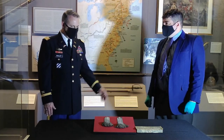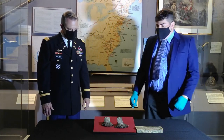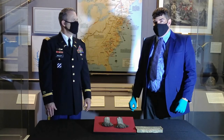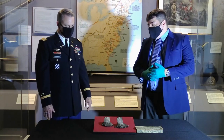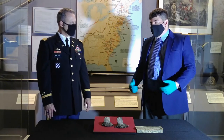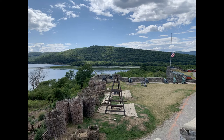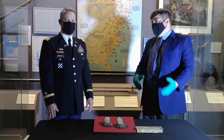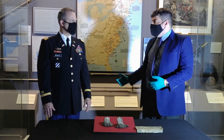So Mike, what do we have here in front of us today? This is a pair of epaulets that belonged to Colonel Noah Phelps of Connecticut. He had a varied career in the Revolution — he helped plan the attack on Fort Ticonderoga and infiltrated the fort to gather intelligence before the attack. He later became a commissary officer and then a brigadier of militia after the war.